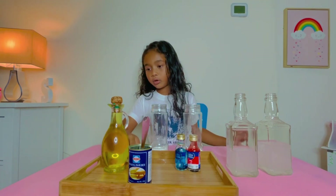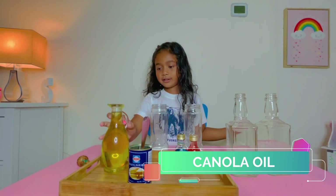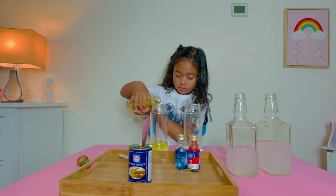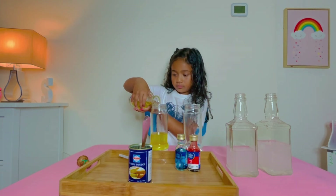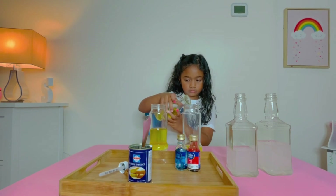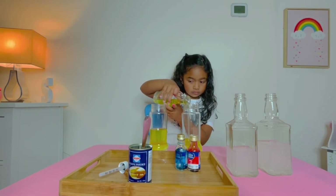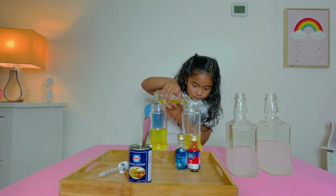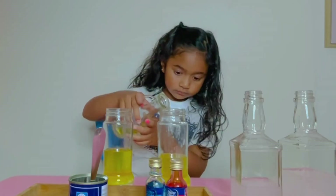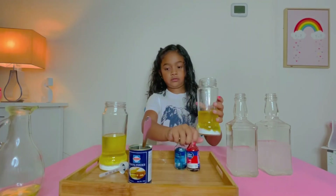Now the oil. The oil is hard. Put this aside when you're done with it.